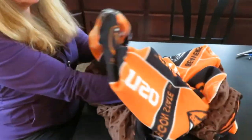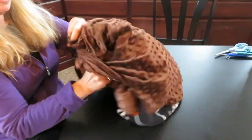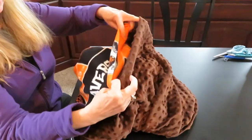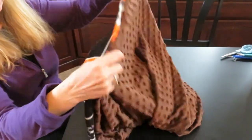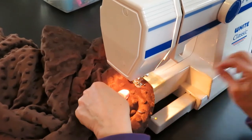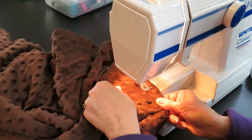Stick your hands into the opening and turn your blanket right side out. Now it should be the pretty sides on the outside. Pin the opening and sew it shut. I also sewed all the way around about an inch from the edge to keep the blanket smooth and together as nicely as possible.